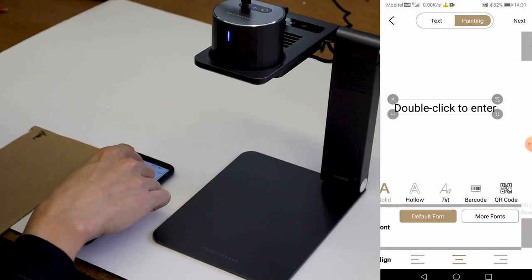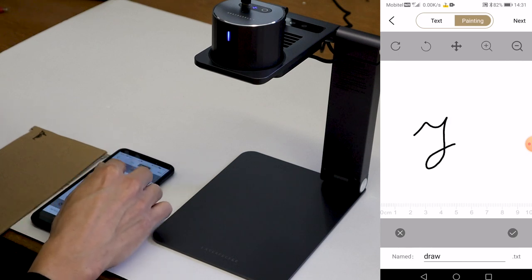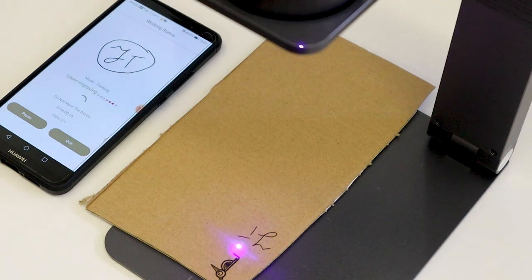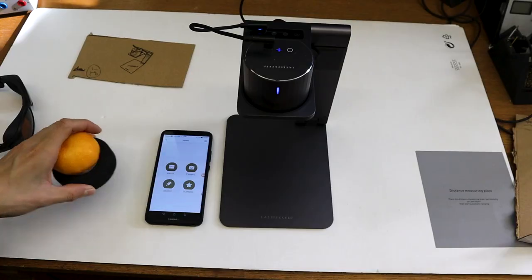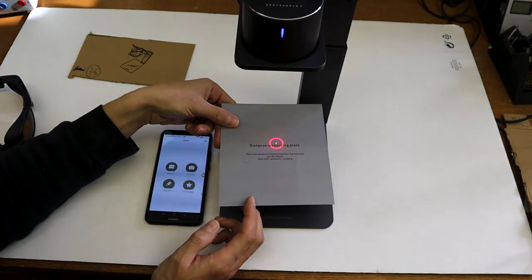You can also laser engrave your finger drawings, which is a very cool feature. The machine also has a preset for engraving fruit peels — let's try to make something funny.